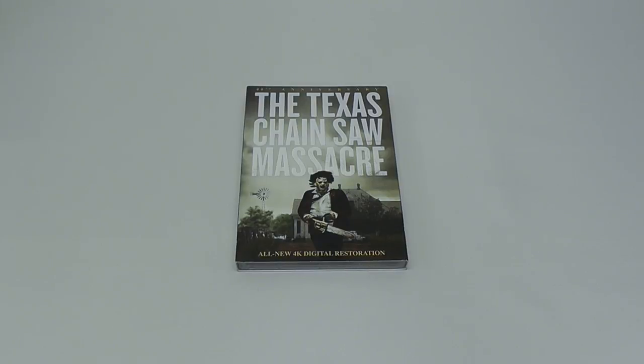Hey everyone, this is Disc Junkie, and today we are gonna take a look at the ugliest edition ever made for the Texas Chainsaw Massacre.